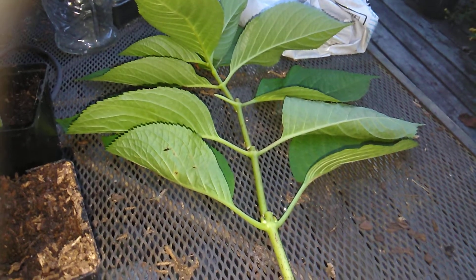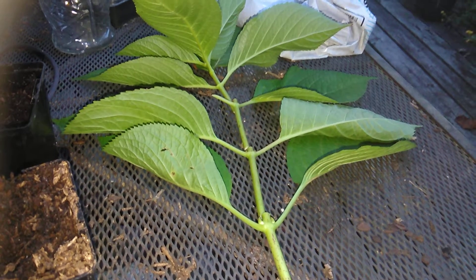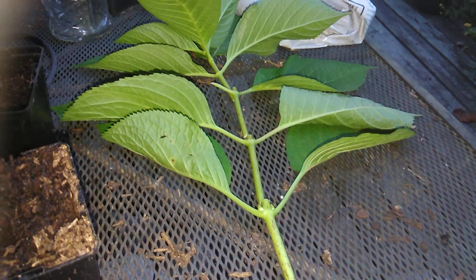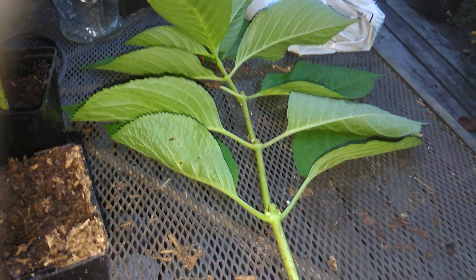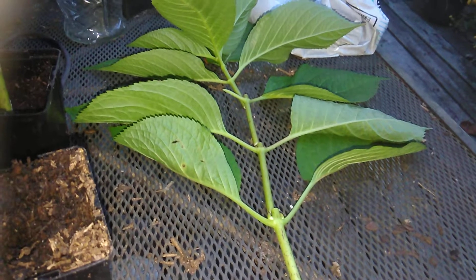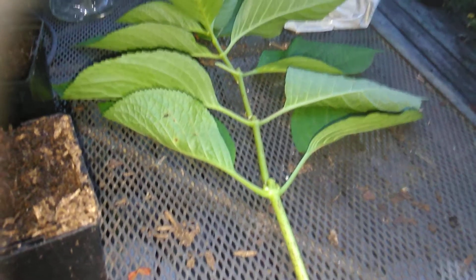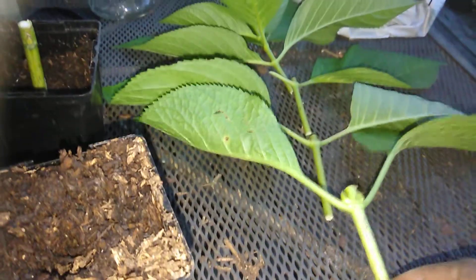Hello fellow YouTubers, this is Angela with Angela's Busy Bees Garden and Homestead. What you're looking at today is a stem from a hydrangea plant that I'm going to be propagating. I've made cuttings on the hydrangea plant to show you just how to cut it.